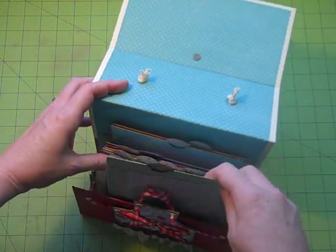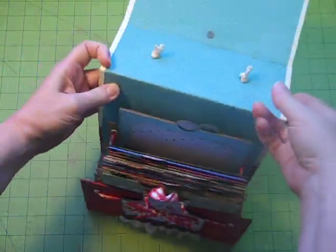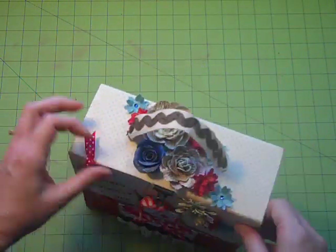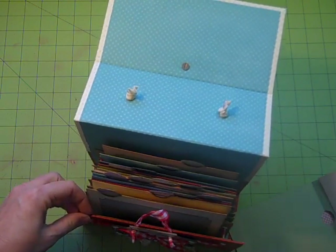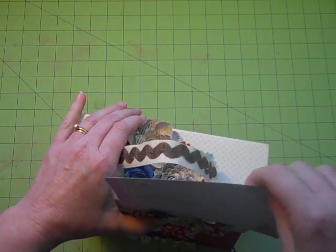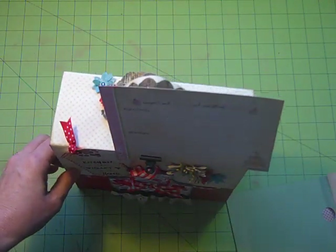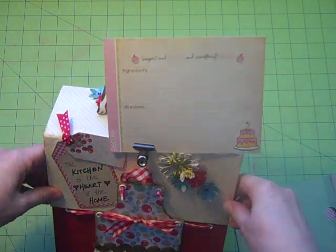I then have 14 of these folders in here, in these pockets that slide on these ribbons. It slides in behind the little apron. One thing too — let me pull out one of the cards. What you can do is when it's closed up while you're cooking, I have this clip on here so that you can set the recipe in that clip, so while you're cooking it gets it up off the table so you can follow your recipe.